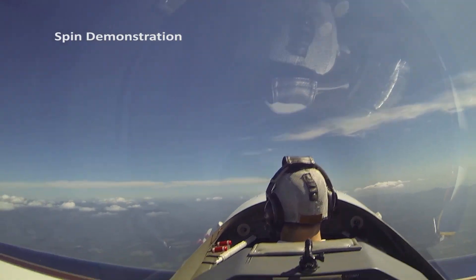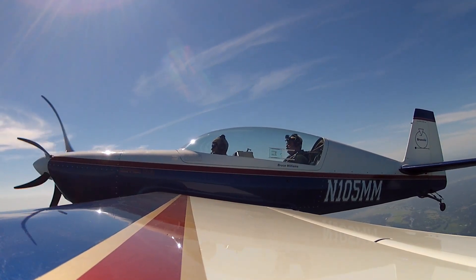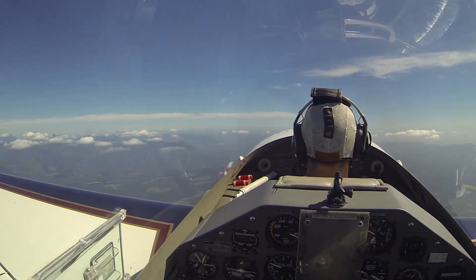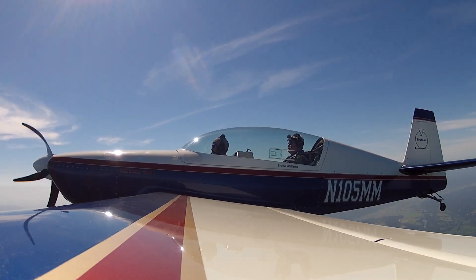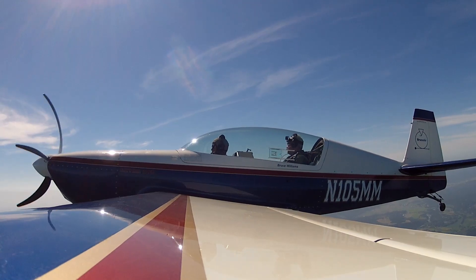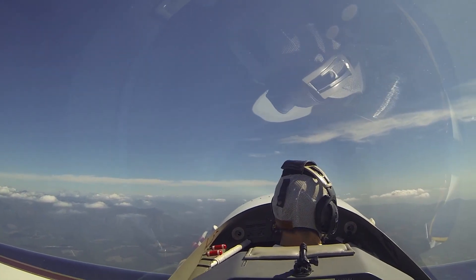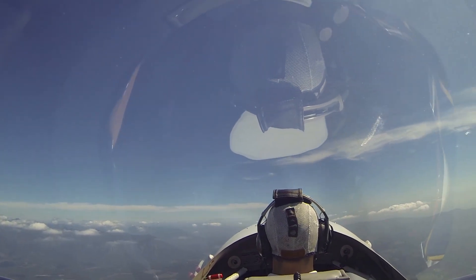We're going to line up on Mount Rainier, we're going to do this to the left. Power smoothly coming back, coming through 80 knots, it's holding altitude right now, letting the airspeed decelerate — we'll buff up here pretty quick.